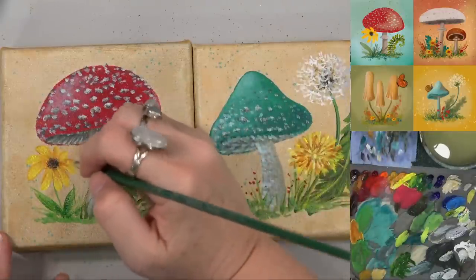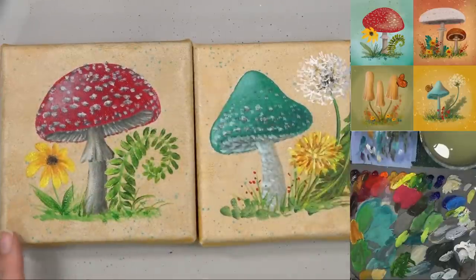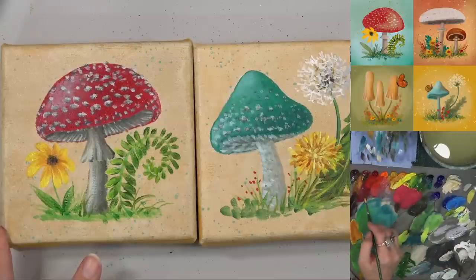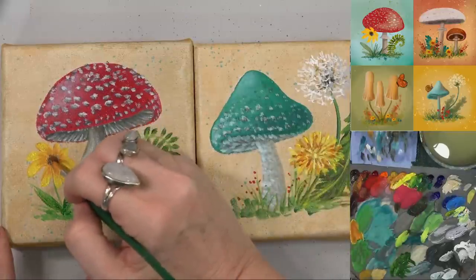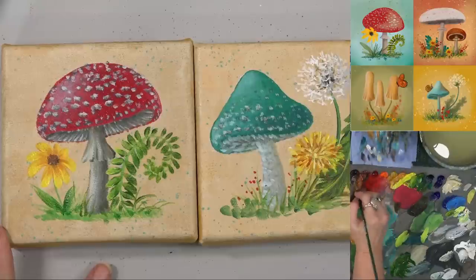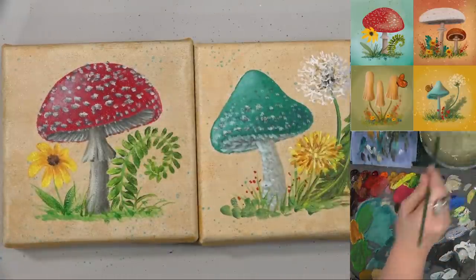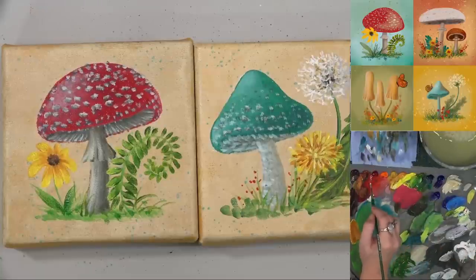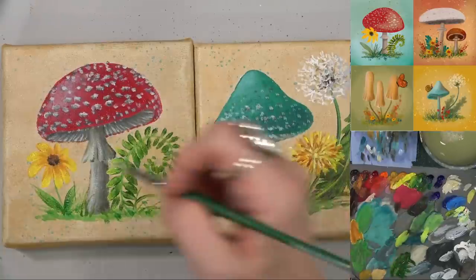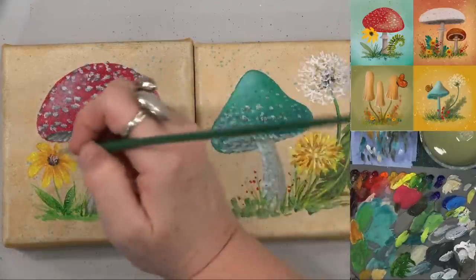I'm going to go from the center out with this darker color on these black-eyed Susans. Get my burnt umber, maybe burnt sienna is a better color, and maybe a tiny bit of unbleached titanium — really dark. There we go, dark at the bottom. I was trying to put a little highlight at the top there. Get a little bit of white and maybe a little bit of this orangey-red burnt sienna — there we go. Just a little bit, keeping it kind of in the middle of the center, otherwise it'll kind of disappear into the flower.